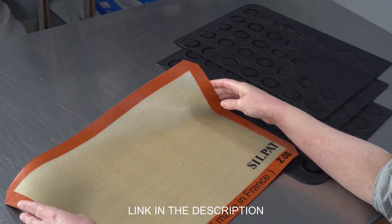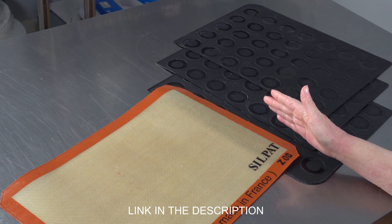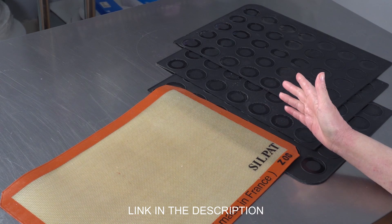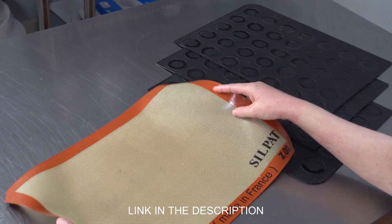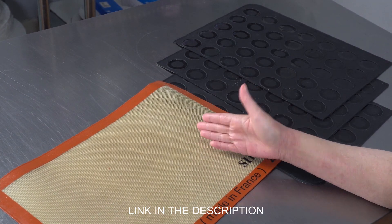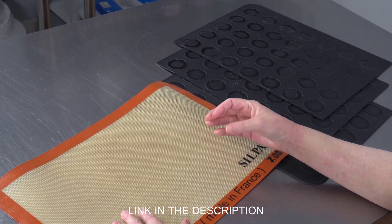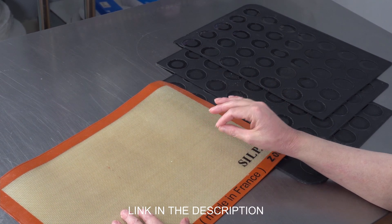They're basically like a fiberglass mesh that's coated in really high food grade silicone. They have the kind of edging to keep them from tearing, and I've had this one for probably about a decade — I actually got it as a gift from a friend who'd had it for years before that — and it's still in really good condition. So while they're a little more expensive, they do hold up really well, and since they're flat and smooth, you can use them for a variety of different tasks and not just your French macaron.